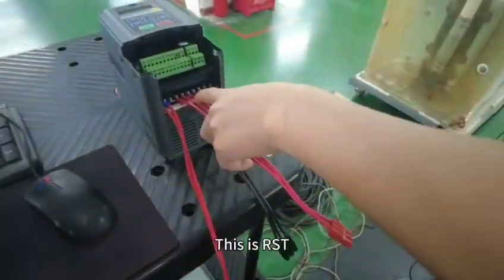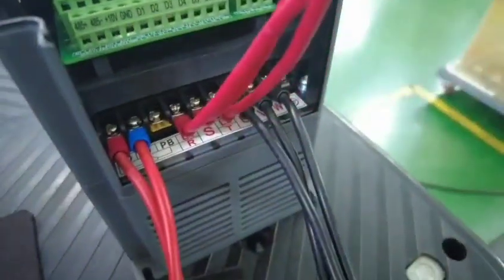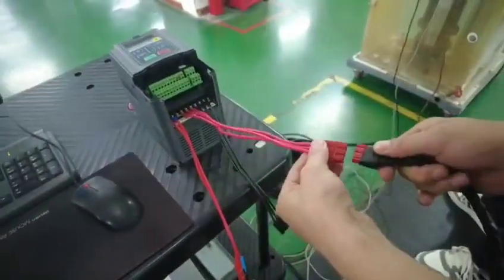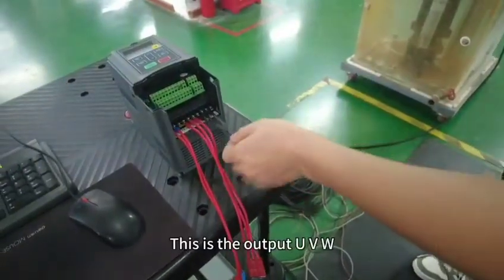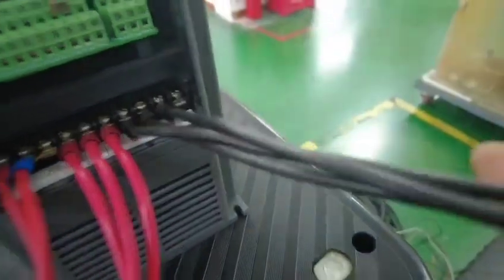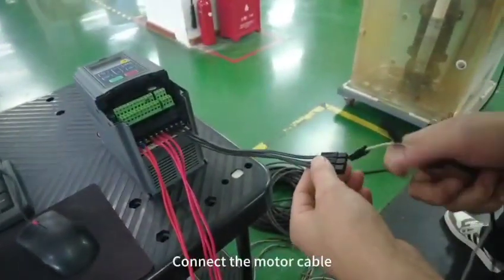This is RST. This is the AC 380V power supply. Connect the RST input. This is the output UVW. Connect the motor cable.